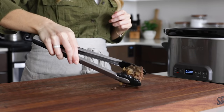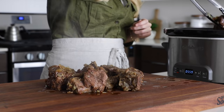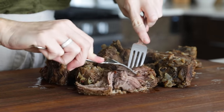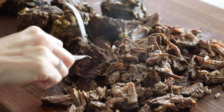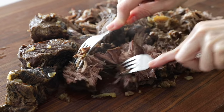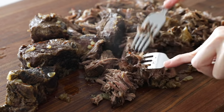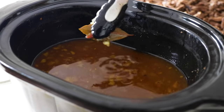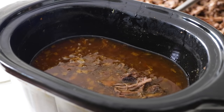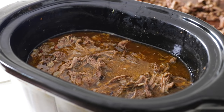Use your tongs to remove the barbacoa to a cutting board, then use two forks to shred the meat into pieces. If you've cooked the meat long enough, it should be fall-apart tender. If your meat isn't falling apart, place it back in the slow cooker and cook for another 30 minutes or more until it does. Because you really do want it juicy and tender. Use your tongs to remove the bay leaves from the liquid, then place the shredded barbacoa back in the slow cooker. The barbacoa will absorb all those deliciously spicy juices and stay so incredibly moist.